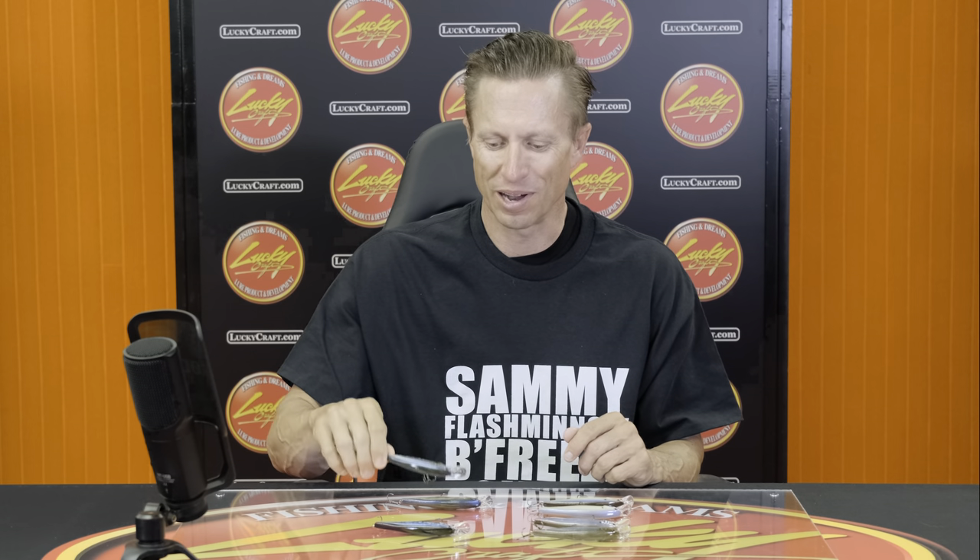Lucky Craft has a lot of different colors in all their baits, especially in the Pointer series. Let's try and figure out a good game plan for the different colors to throw in different situations. It's not just about getting one color — that's not going to work every day on the water. They make different colors for different reasons: to match the hatch for different forage fish, and also for conditions like weather and water clarity. They are designed for a specific scenario.